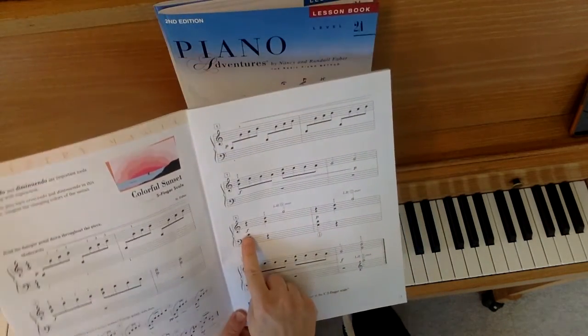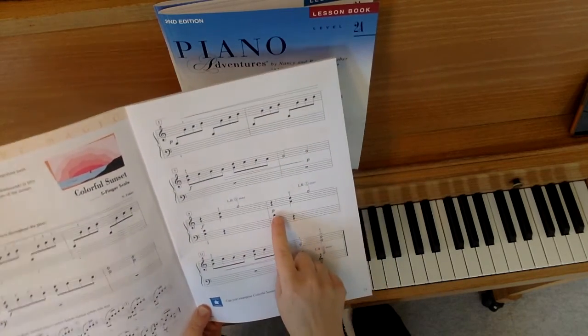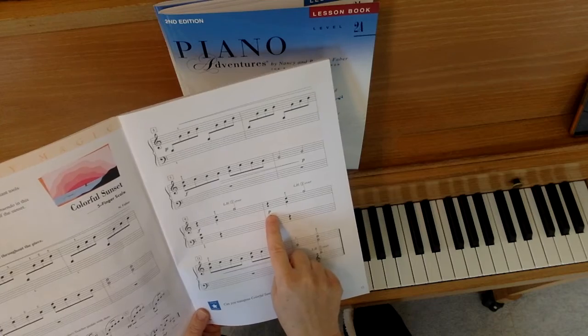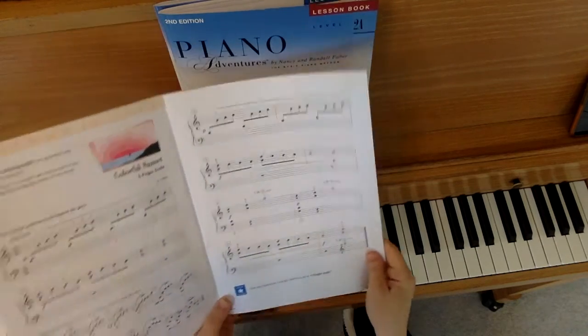We play that once, forte, very loud. And then it's almost like an echo because we play the same thing again but quiet, piano. Then we have one more crescendo at the end. So that's all of your dynamics.